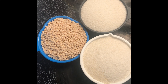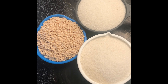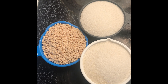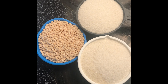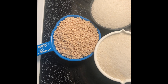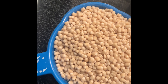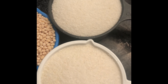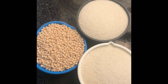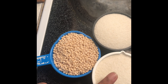Today we're going to make glass idli, an authentic breakfast in many parts of Andhra, Tamil Nadu, and Karnataka. It uses the same idli batter — for that we need one cup of urad dal and two cups of idli rava. For idli or dosa, the ratio is one cup of urad dal to two cups of idli rava.